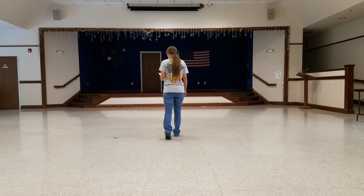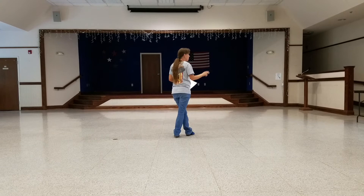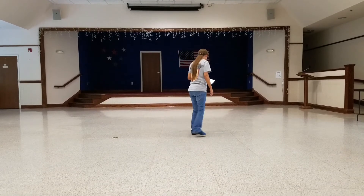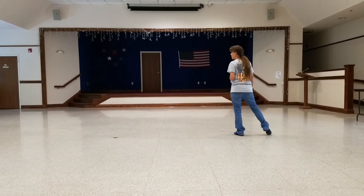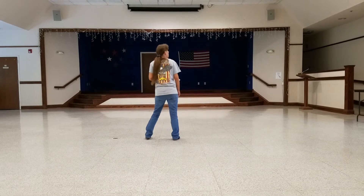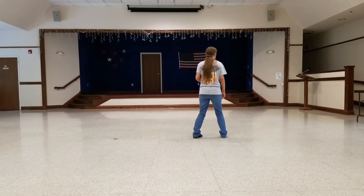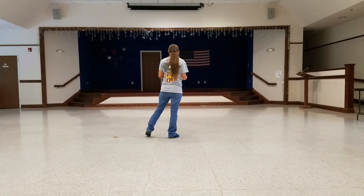We're on the third eight count. You're going to cross the left over to the right — we're doing a weave and a point to the right, then the same thing to the left. Left across, right to the side, left behind, right points. Then going in the opposite direction: right across, left to the side, right behind, left points. The count is one, two, three, point four, five, six, seven, eight, point left.